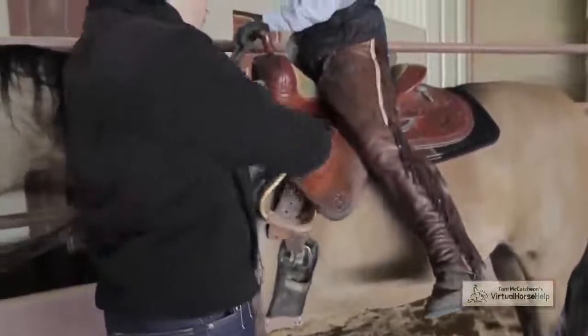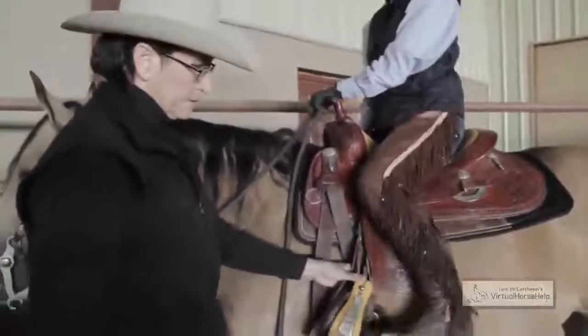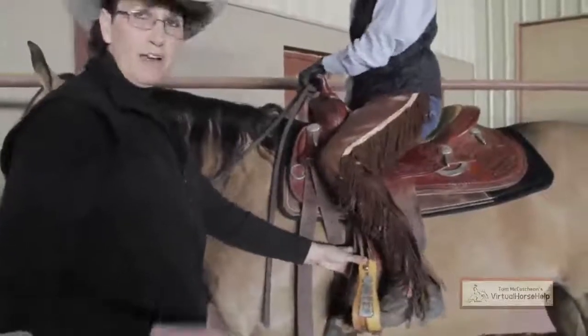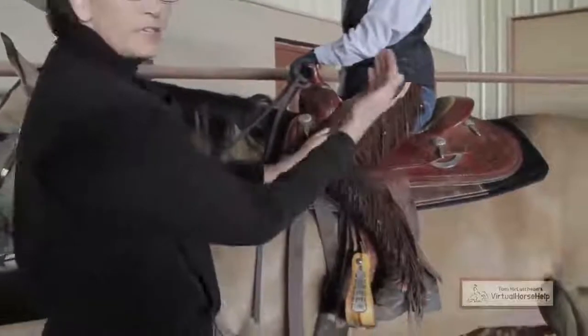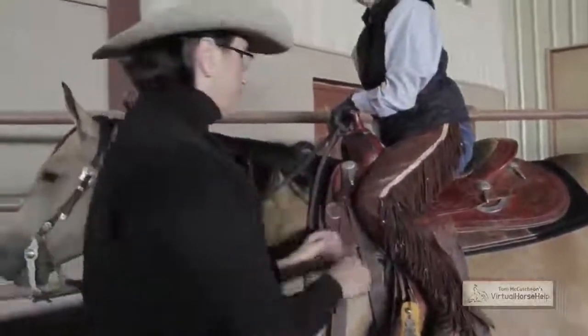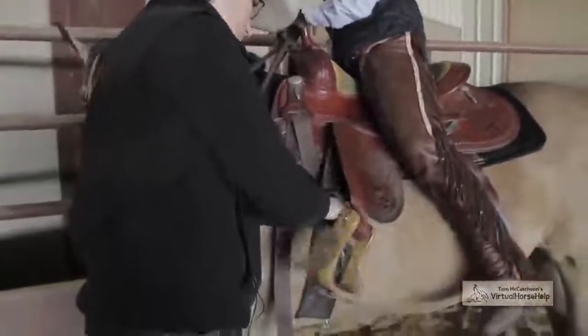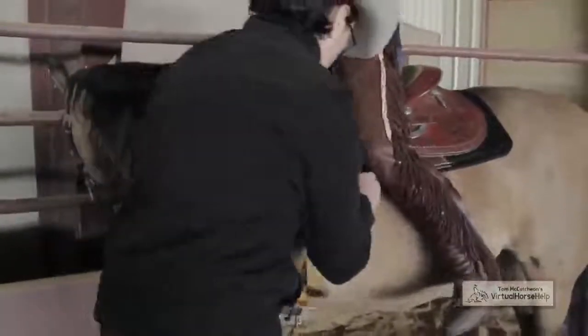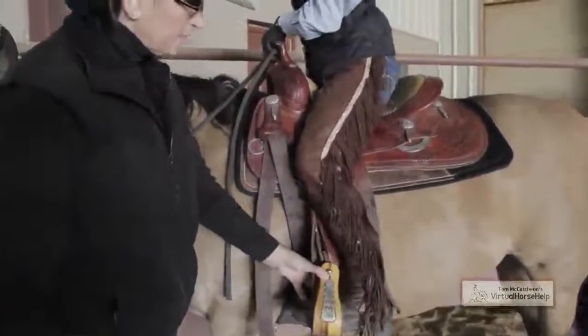If we're too short, once again, we still don't have the balance that we need. She has to compensate and this is going to end up pushing her forward. So we're going to go back down, and that should be just about right there.